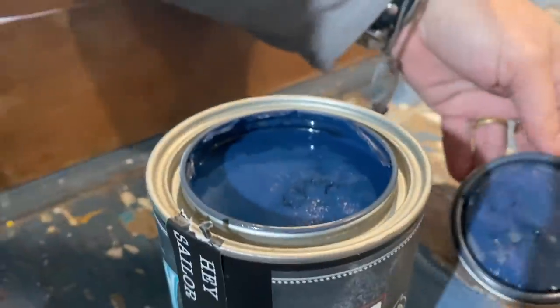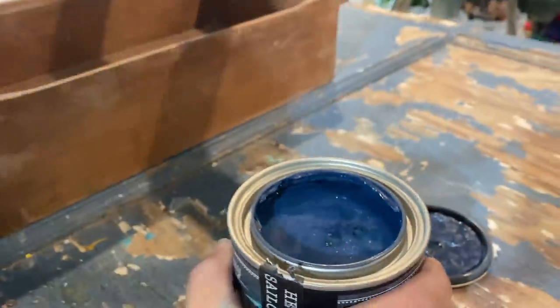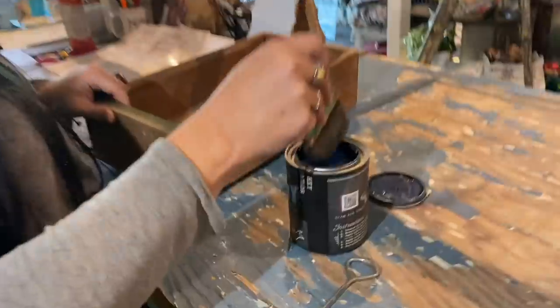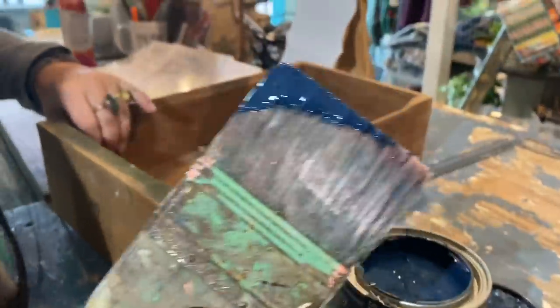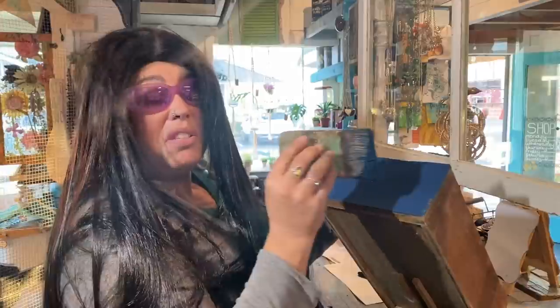Hey, sailor — what color is that? Hey Sailor Blue. And who are you? Karen. Karen, with a C. I'm going to paint it and it has to be the exact blue. Look at this luscious color — it has to match. If it doesn't match, I'm going to be so mad. I'm going to start saying sailor words!